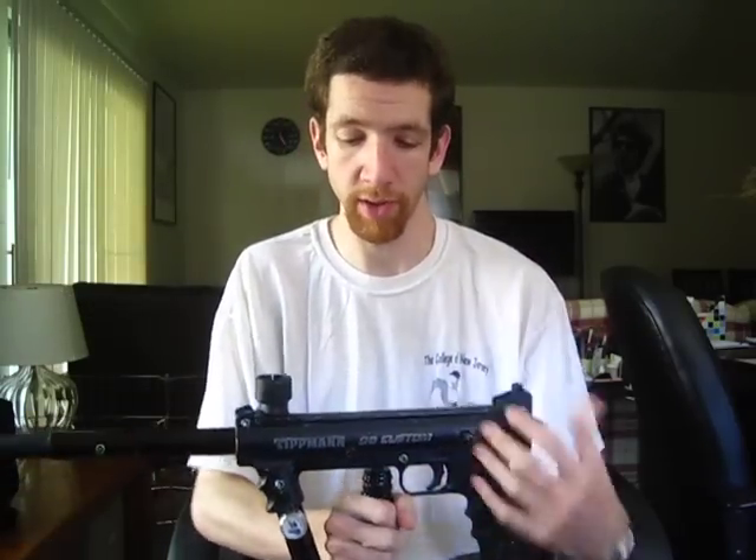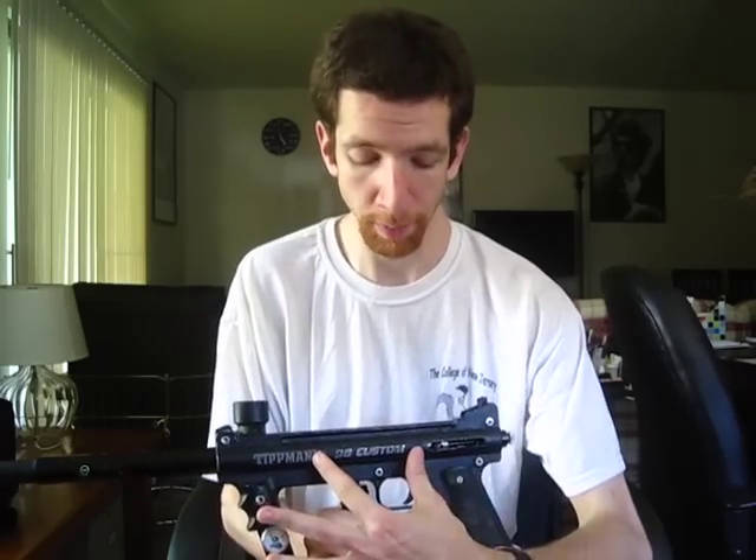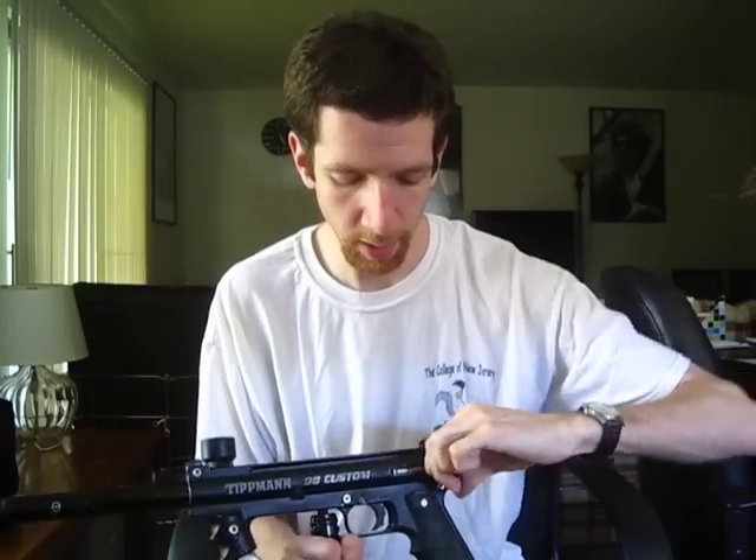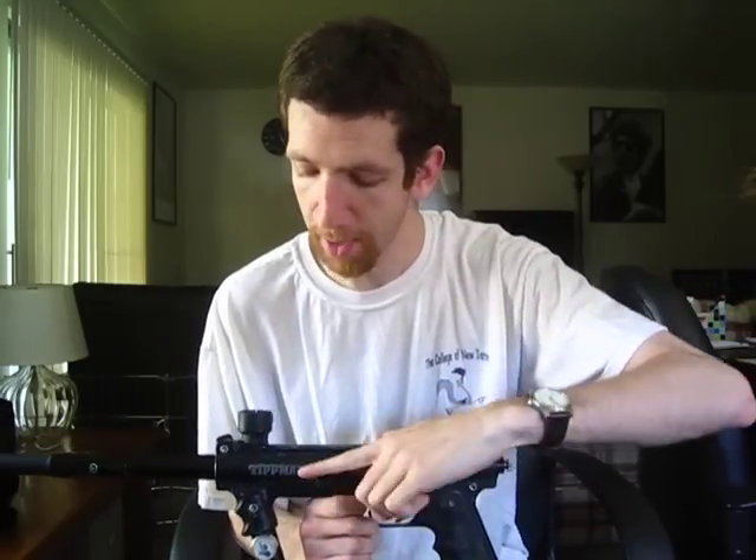The Tippmann Model 98 Custom is an inline blowback paintball marker. What that means is that the valve is actually in the middle, with the hammer behind and the bolt in front. When the hammer strikes the valve, it opens the valve. A little bit of air goes backwards to reset the hammer, and the rest of the air goes through a couple of channels around the valve body and then out the bolt to propel the paintball.